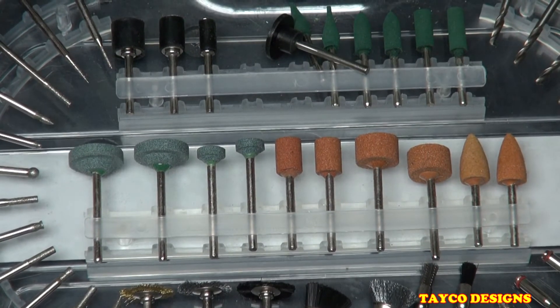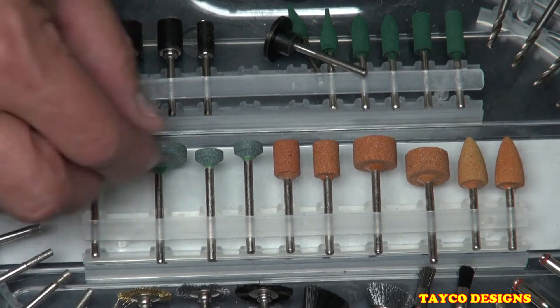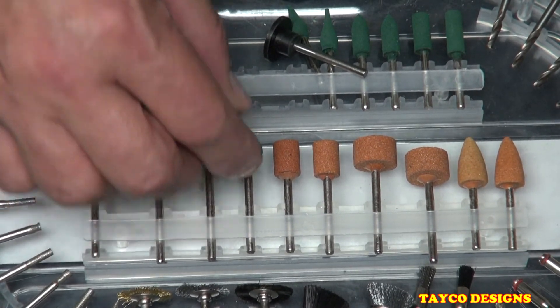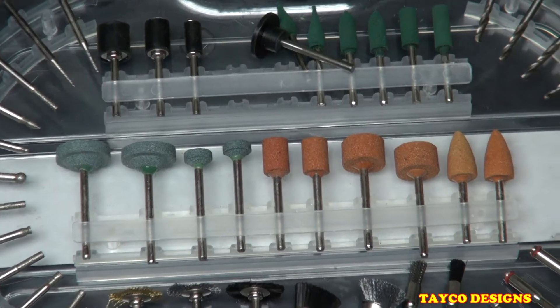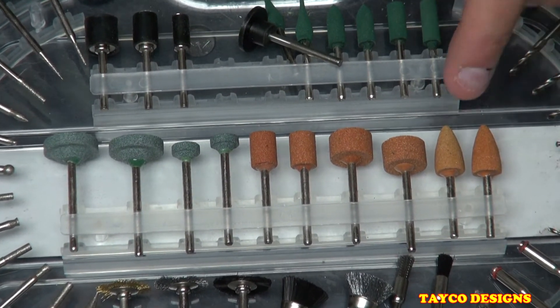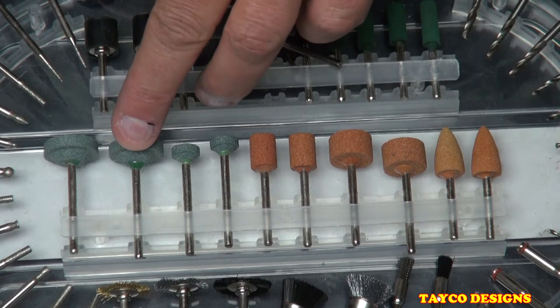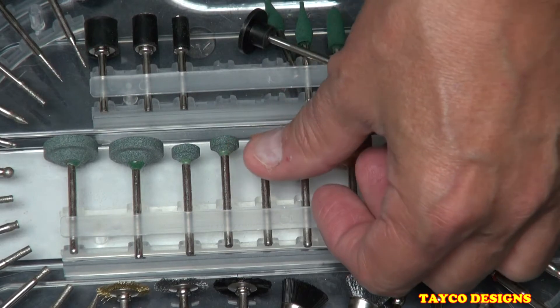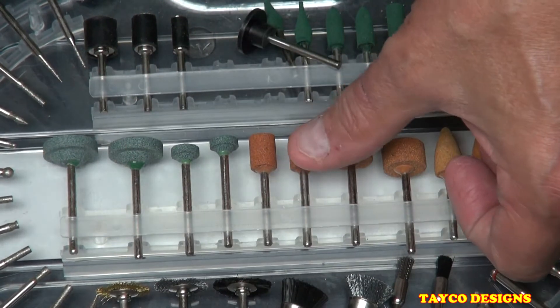Grinding and sharpening stones: one, two, three, four of the gray ones and one, two, three, four, five, six of the brown ones. If I remember correctly these are silica oxide, and these — I can't remember what they're called — are a little bit rougher than the brown ones.